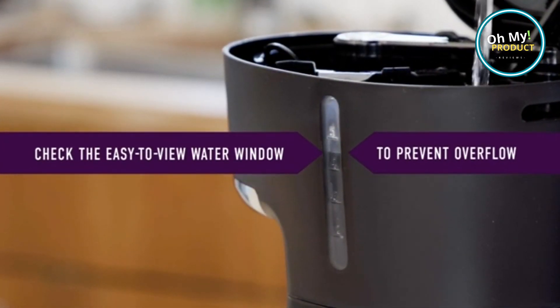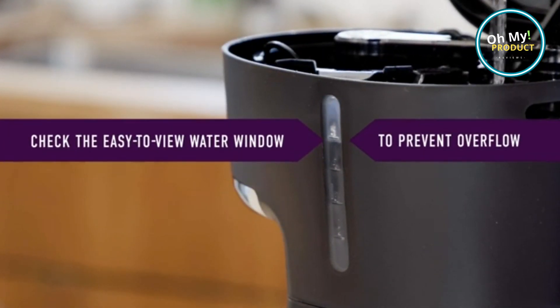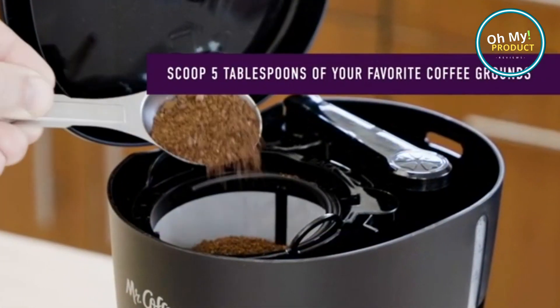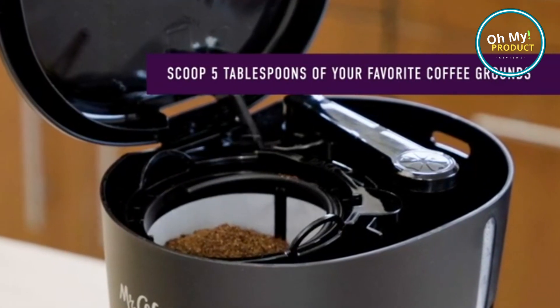Its grab-a-cup auto-pause feature ensures no spills or drips, even if you can't wait for the brewing cycle to finish. Plus, the dual water window allows precise filling, eliminating overflows.